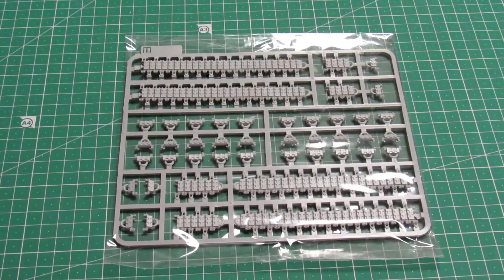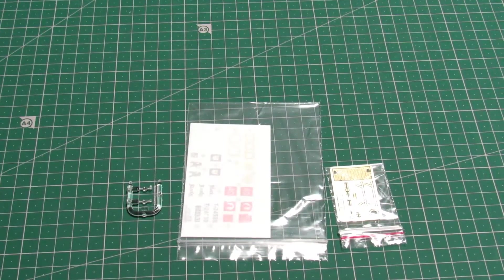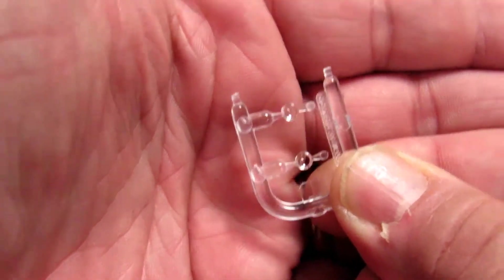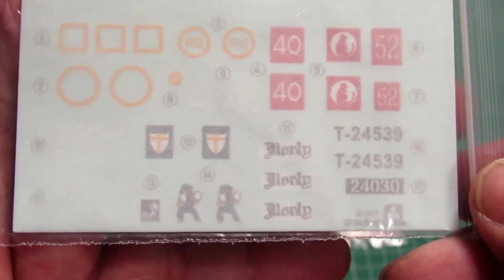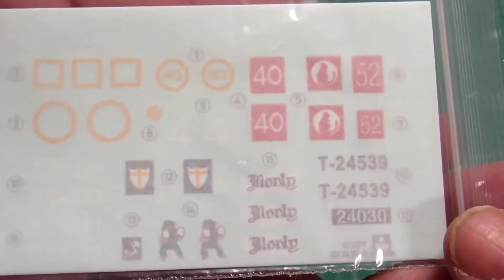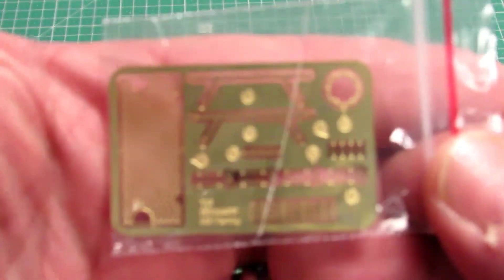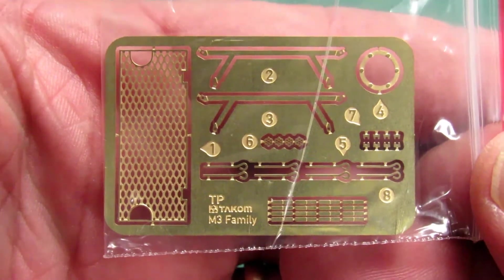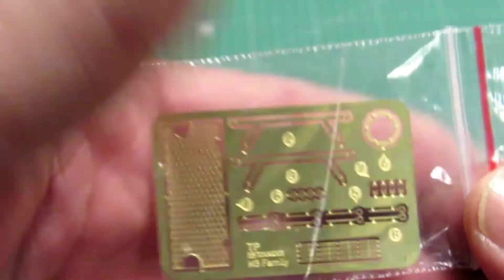Now let's take a look at the extras they send you. We got here the clear parts — the headlights; there are just two of them. We got the decals — I don't know how many marking options you get but we'll see in the instructions. And the last one is the photo-etch, which adds more realism to your model.